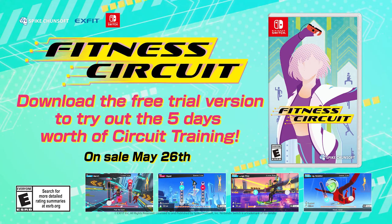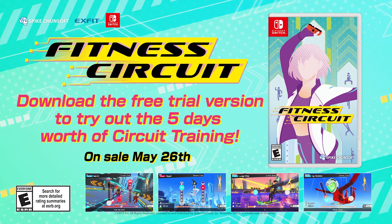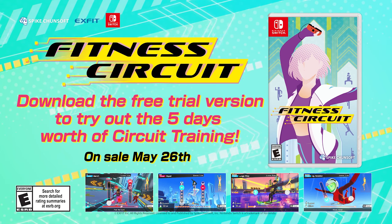Fitness Circuit. Available now. Download the free trial version to try out the five days worth of Circuit Training.